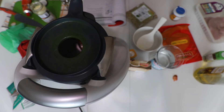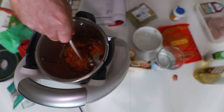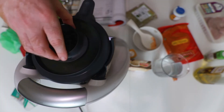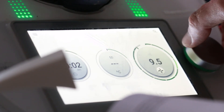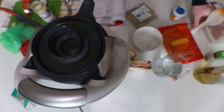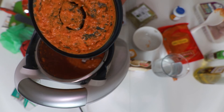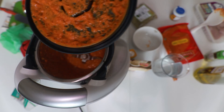The great thing with this kind of device is we can blend right in this pot. The mixture — oh la la — okay, so this is our mixture.